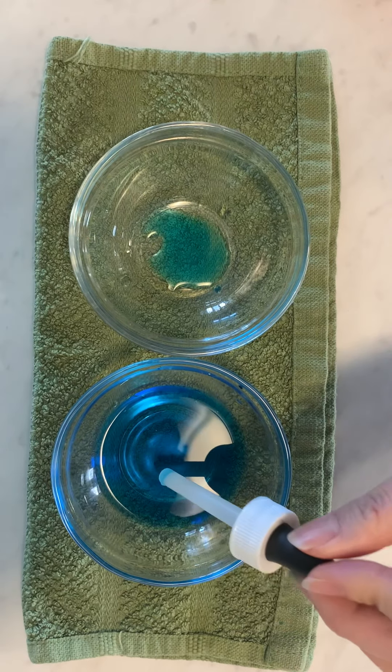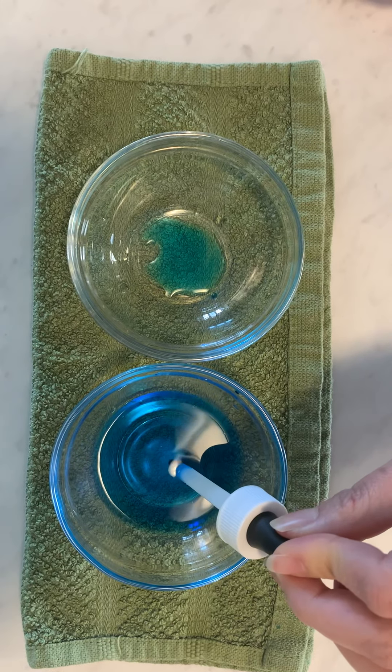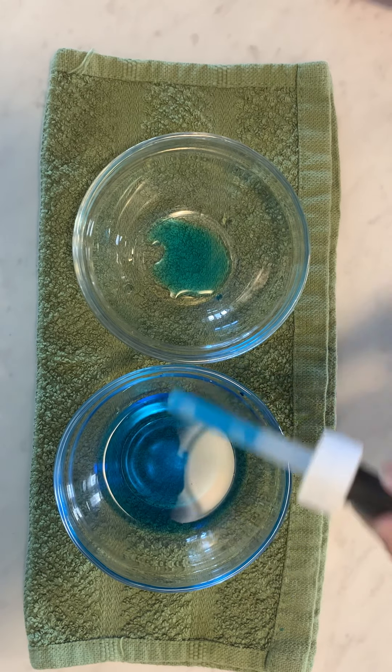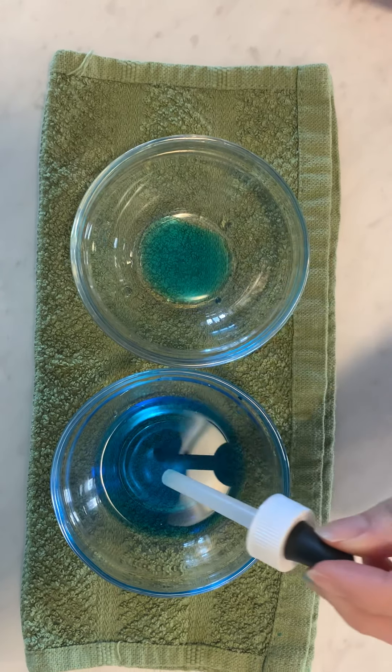I place the eyedropper into the bowl, the bottom down, touching the water. Squeeze the top and let go. And look what happens — then I transfer it over into the other bowl.